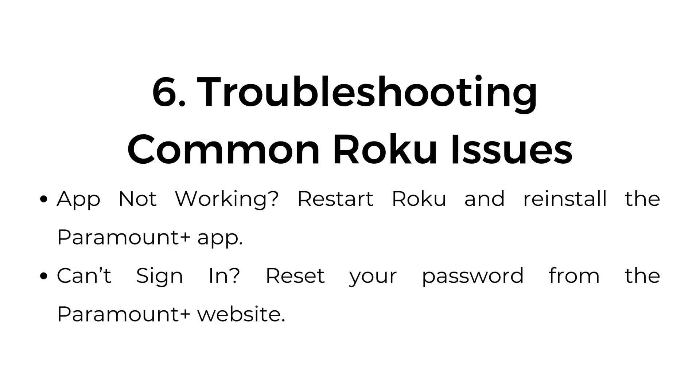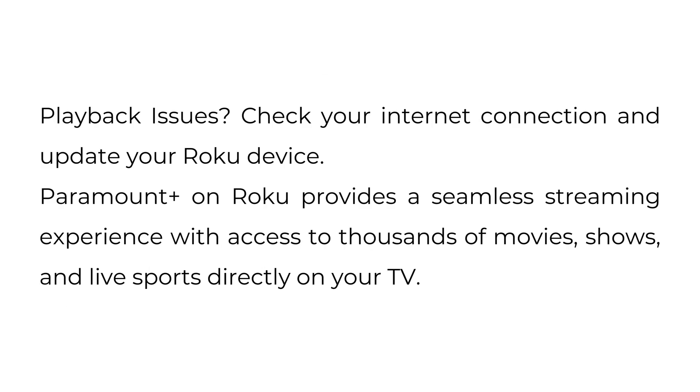Troubleshooting common Roku issues. App not working: restart Roku and reinstall the Paramount Plus app. Can't sign in? Reset your password from the Paramount Plus website. Playback issues? Check your internet connection and update your Roku device. Paramount Plus on Roku provides a seamless streaming experience with access to thousands of movies, shows, and live sports directly on your TV.